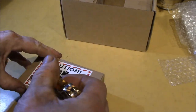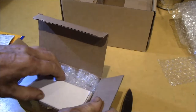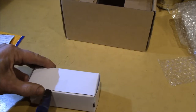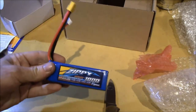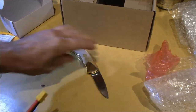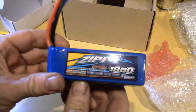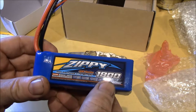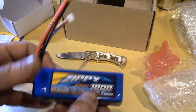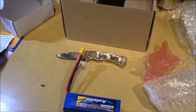So let's see what this is. It's maybe 12 ounces, three quarters of a pound. There's a Zippy. It's a 40C series, 1800 milliamp hour lithium, and it's supposedly a 5S - a five-series cell lithium battery pack.